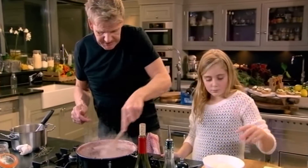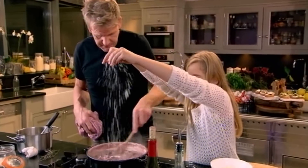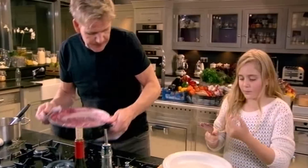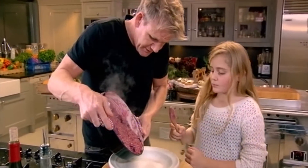Sprinkle the parmesan in there — all over. It's like it's snowing. And then we're going to get some nice butter in there. The butter gives the risotto a really nice gloss. Look at that — beautiful. Let it come down first.